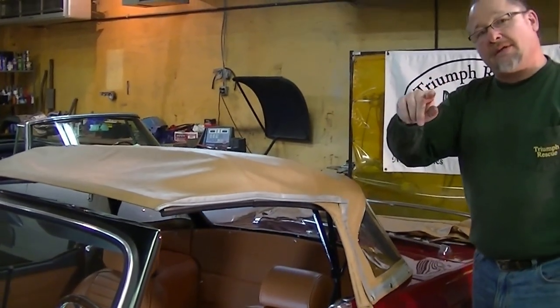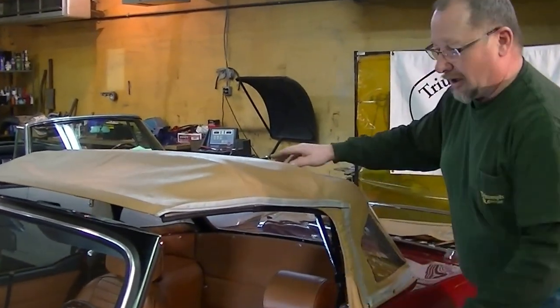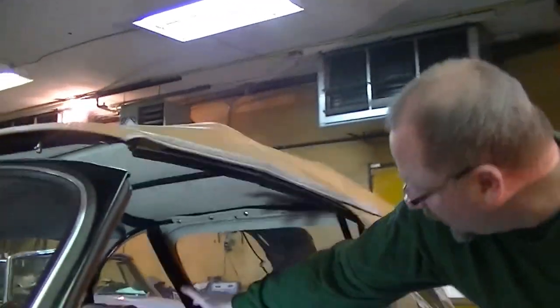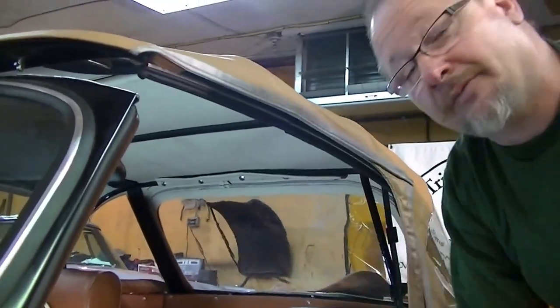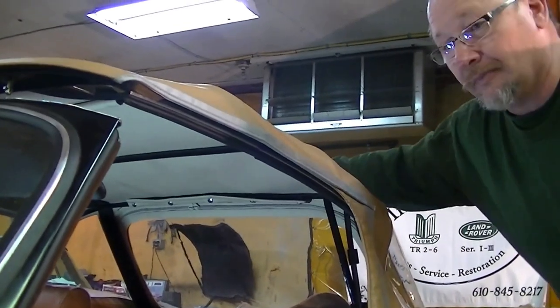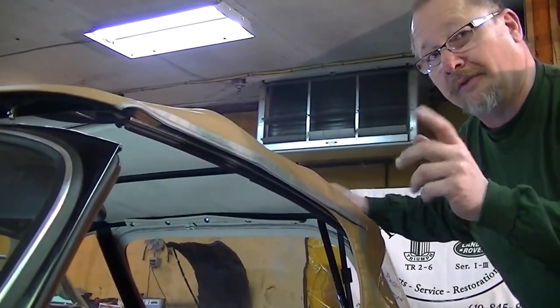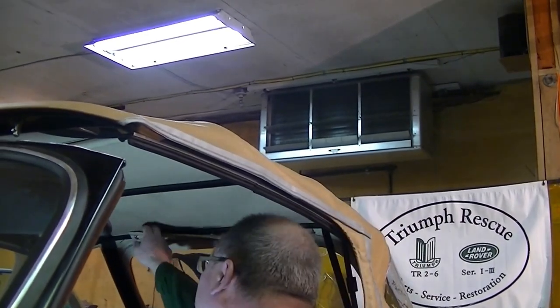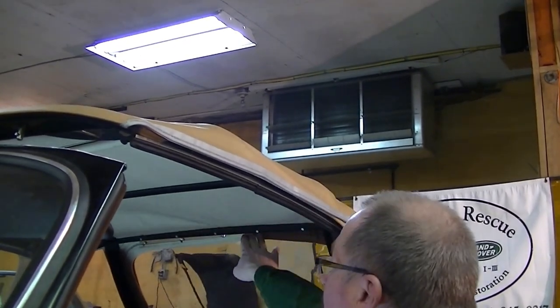Now, the most important thing I want to show you is up underneath this back bow. Up here there's a series of five snaps. You want to make sure that you reach underneath and open up all of these snaps — one, two, three, four, five. They've all been released.